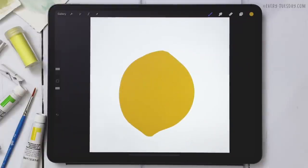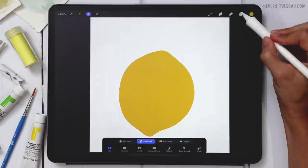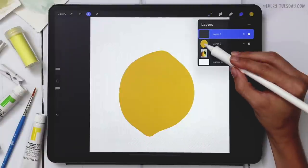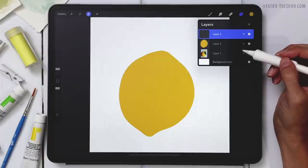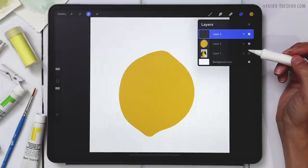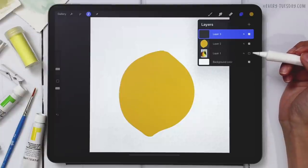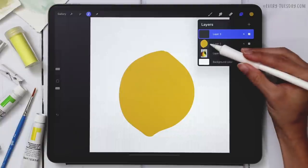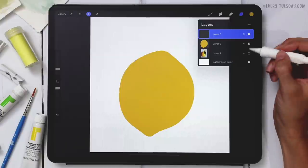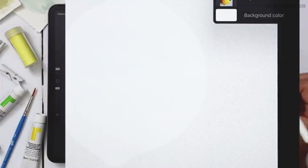Now that we have the shape, we can fill it with texture by creating a selection of it — just tap on the layer thumbnail and hit Select. Create a brand new layer right above it, then turn off the image we just made. We only drew that flat shape to get a fully opaque selection; with watercolor we'd have missing areas due to texture. You can uncheck that layer and the selection is still active.